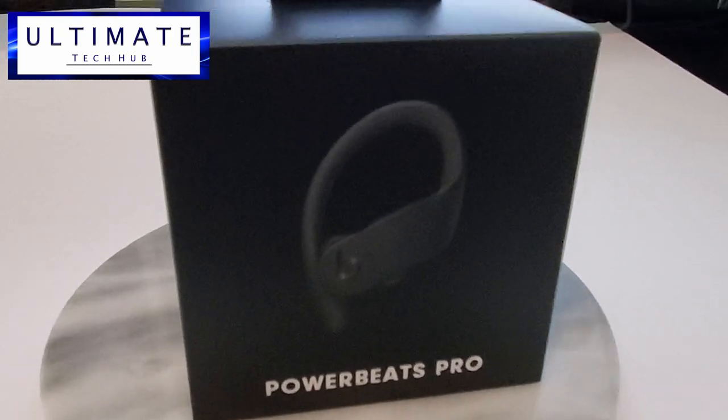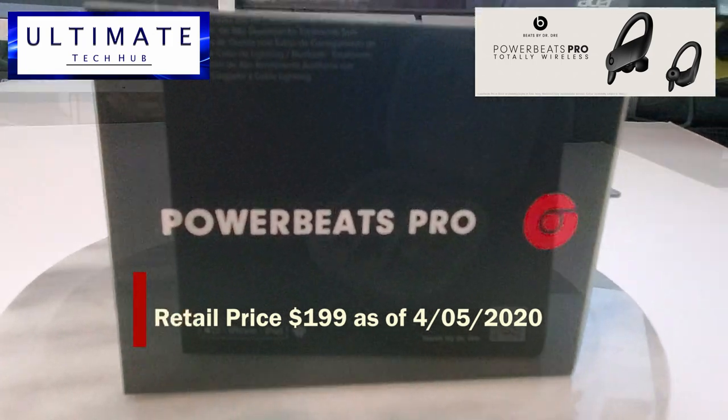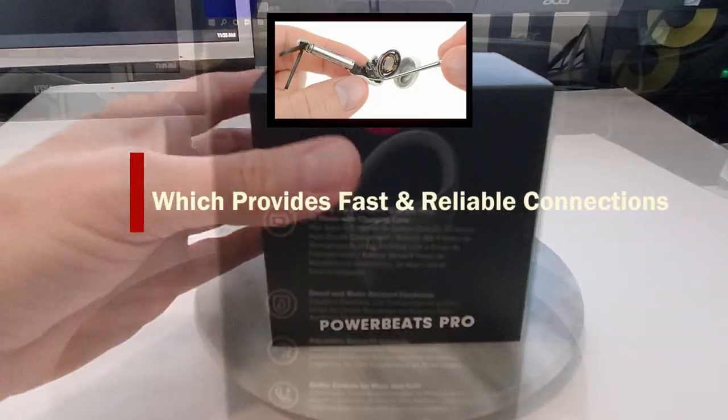This is the Powerbeats Pro which retails for $199. The Powerbeats Pro is powered by the Apple H1 headphone chip which gives a faster or more reliable wireless connection.